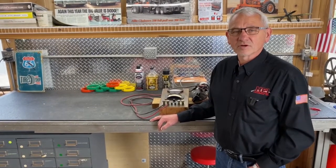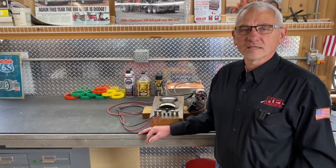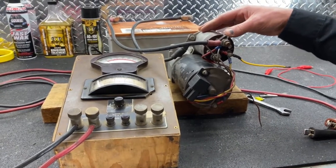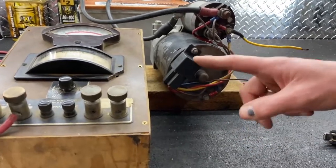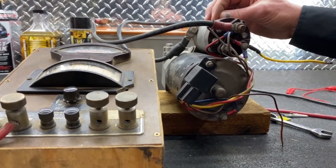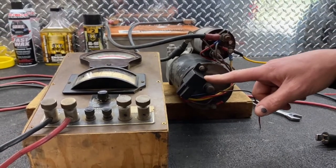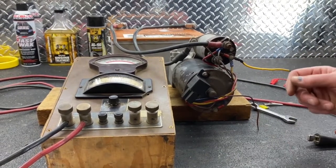Hi, Larry from Hagemeisters. Today we're going to talk about the little cube relays we use on starters to take away the key load to activate the solenoid on the starter. This is a typical Delco starter on a GM product, and as you can see we've got it wired with a cube relay. The purpose is to take the load off the ignition system, because when the ignition system has to carry the solenoid load, it's also robbing current from the coil during crank time.